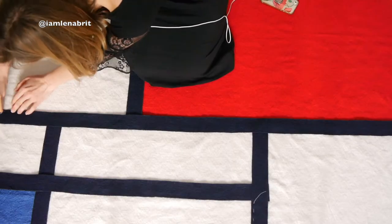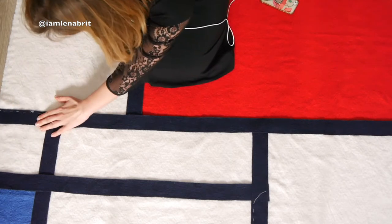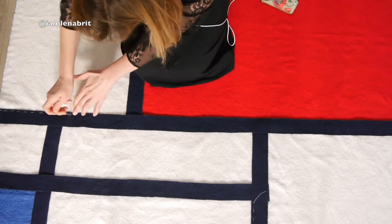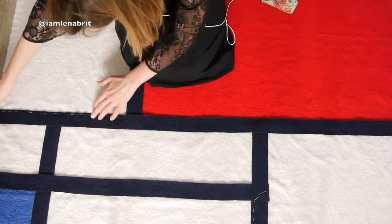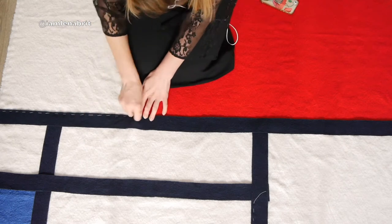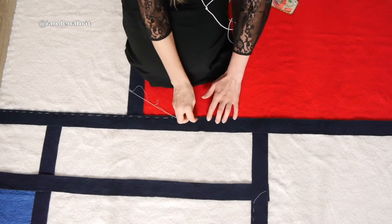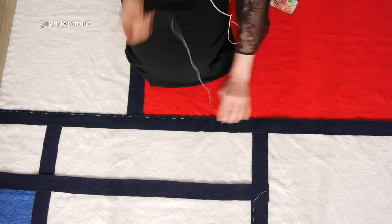The next step is to connect my navy lines, my rectangle boiled wool, and my wadding by plain seam. It needs more time — I spent about two hours on that. And let's be honest, it's not easy to do it on the floor.